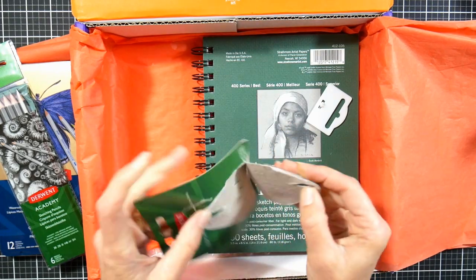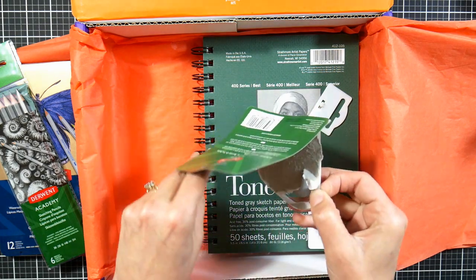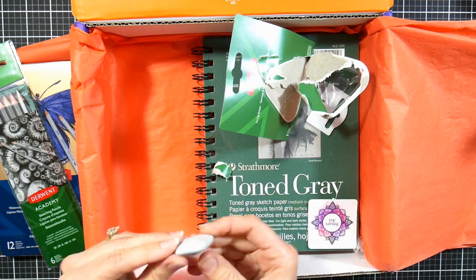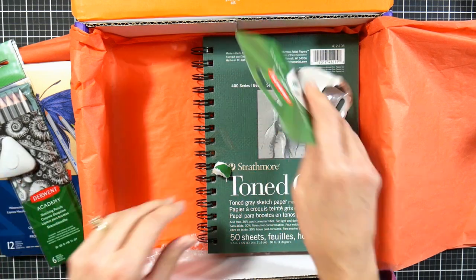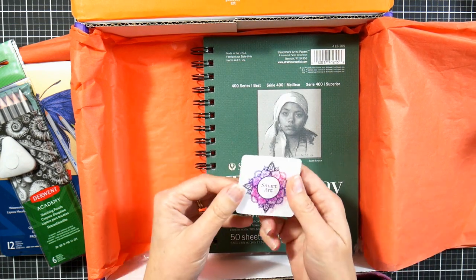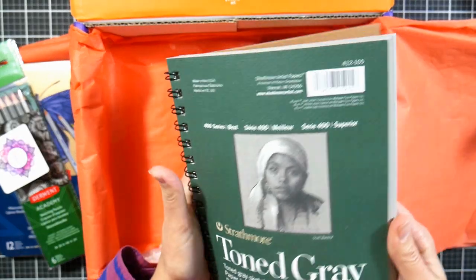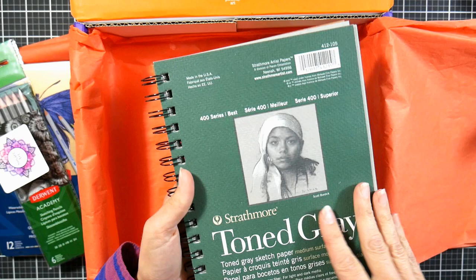We also have a Derwent Academy tri-point eraser, which I've never used before. I was really curious to feel how soft or hard it was, so I had to pop it right out of the package and check it out immediately. I think this is something I will use going forward because it will be really handy for getting into tight spaces in pencil or pastel work. I think it comes with a sticker as always.